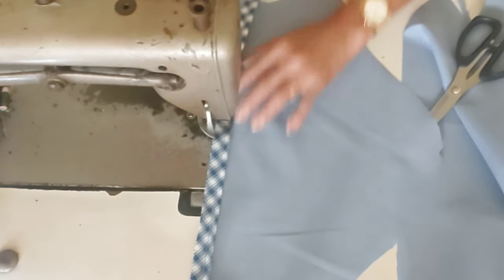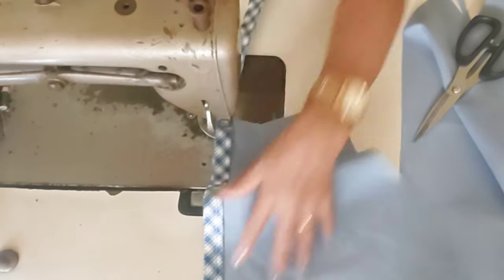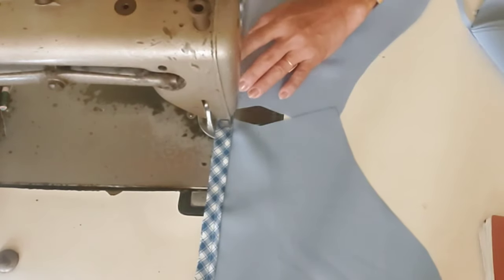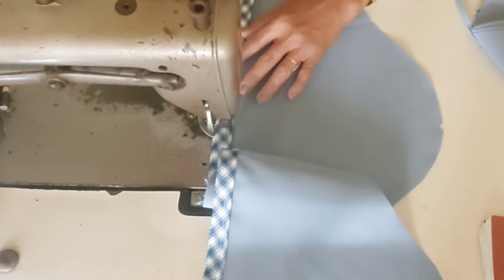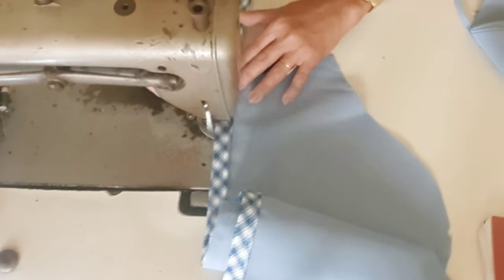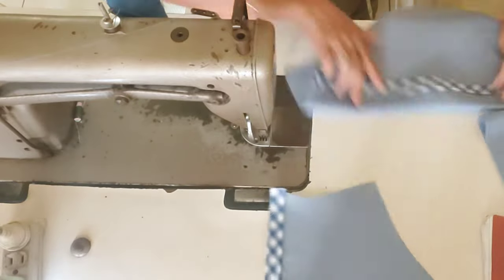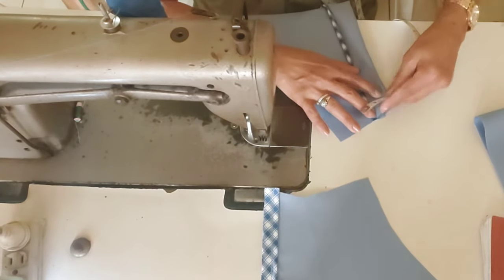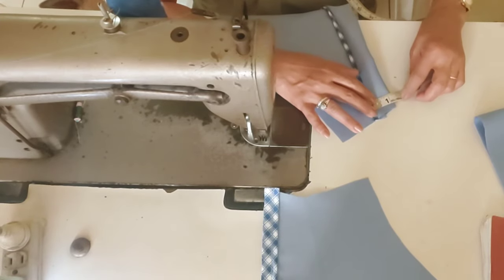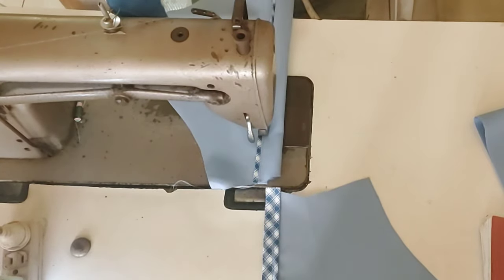Next, guys, is the assembling of the sleeve. I'll add piping first — the width is still 1/4. We'll attach it on the wrong side so that when we flip it, it ends up on the right side. Then we'll fold it over. The fold width is 1 and 1/4, not counting the piping. So a total of 1 and 1/2 when the piping is included. Then we'll topstitch it. The stitching line will land on the sleeve.